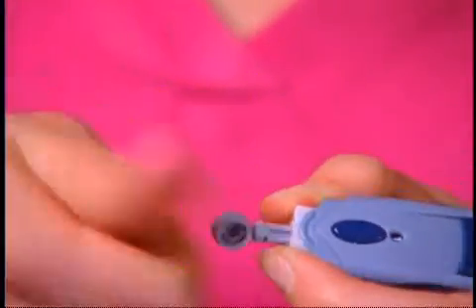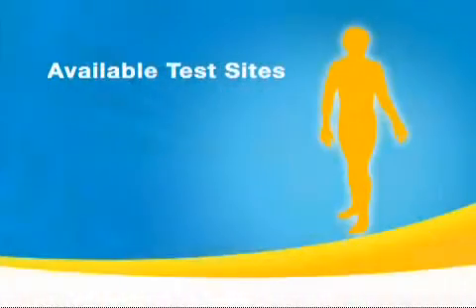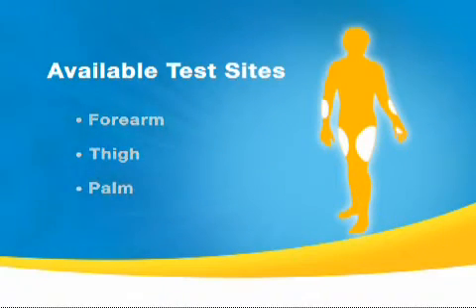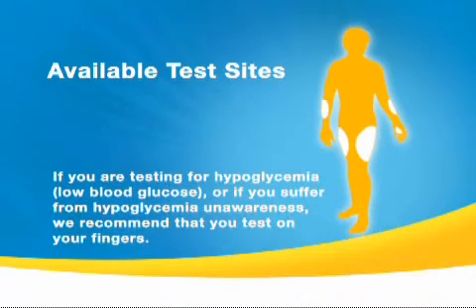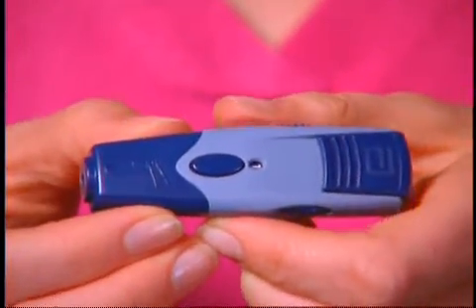Holding the lancet firmly in place with one hand, use your other hand to twist off the rounded top, exposing the needle. The FreeStyle Light System allows you to test on alternate parts of the body, such as the forearm, thigh, and palm. The flexibility of being able to choose different sites as you test throughout the day is a great benefit. Because we're going to start by taking a blood sample from the finger today, we need to select the dark cap and snap it back onto the device, being careful that it doesn't touch the exposed needle on the lancet.